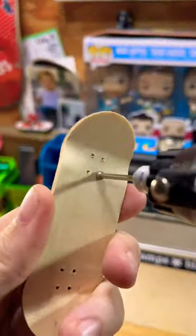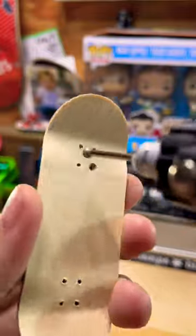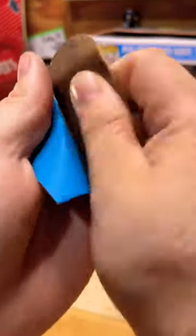Now, there may be a more correct way to do this with a proper tool, but I've got to be honest with you, I'm just rolling with it. Again, you're going to have to pardon my lack of technique. I just know the sides need to be round like an actual skateboard.